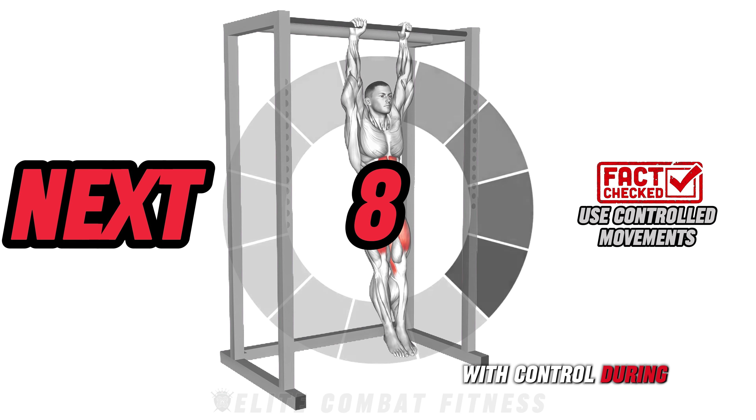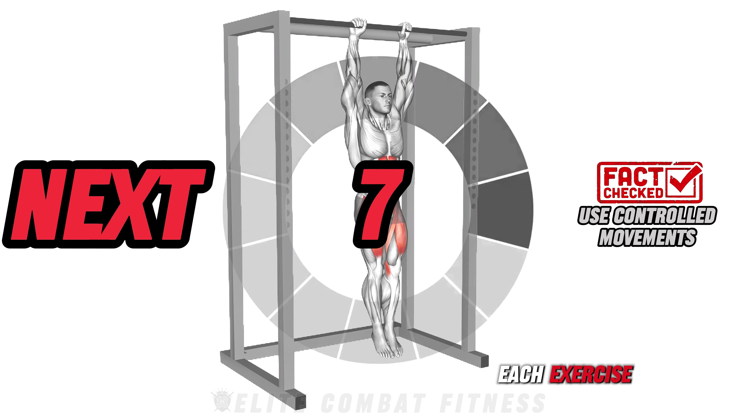Aim for 40 to 50 twists. Fun fact: moving with control during each exercise prevents strain and focuses the effort on your core, maximizing results.